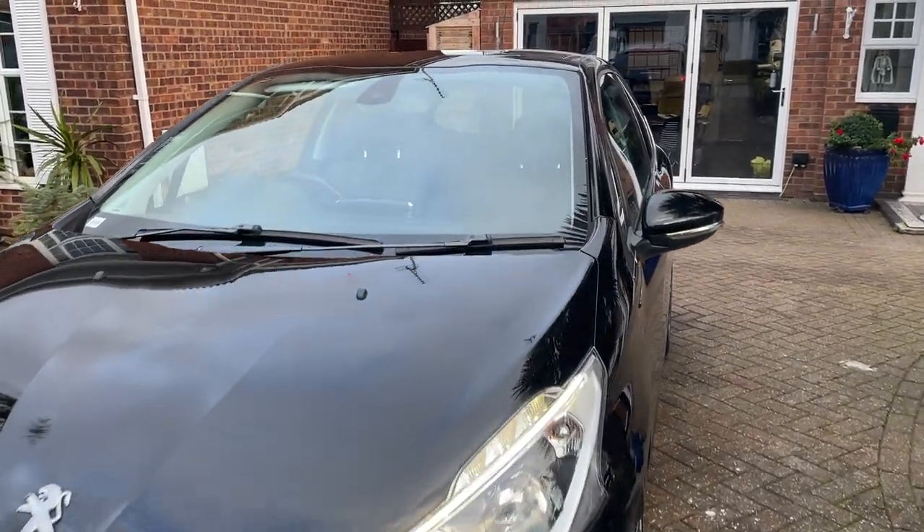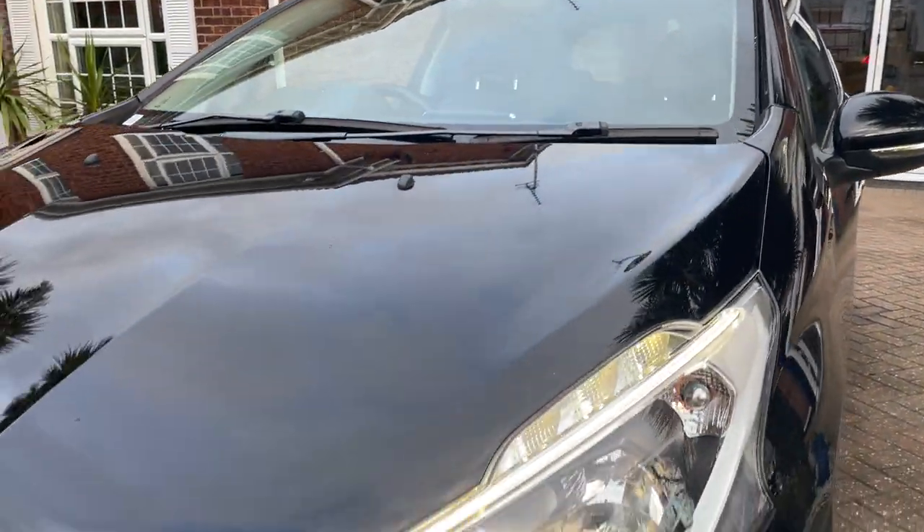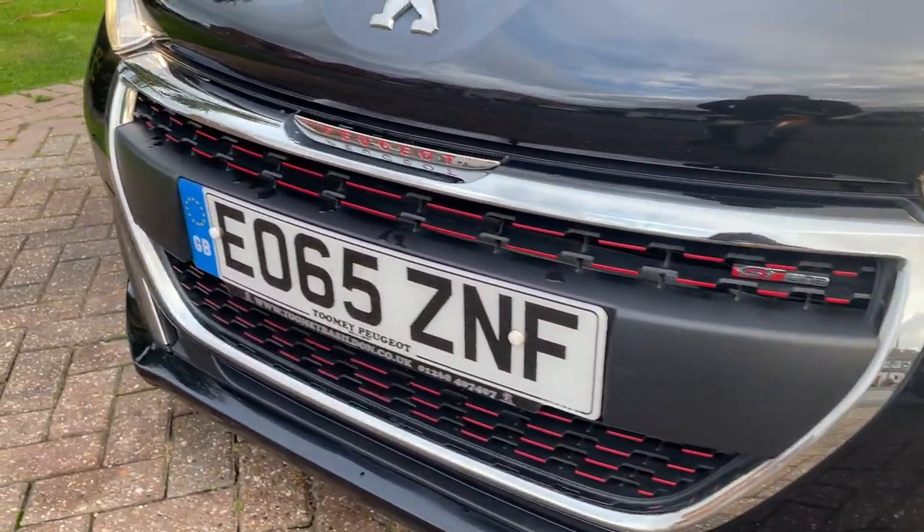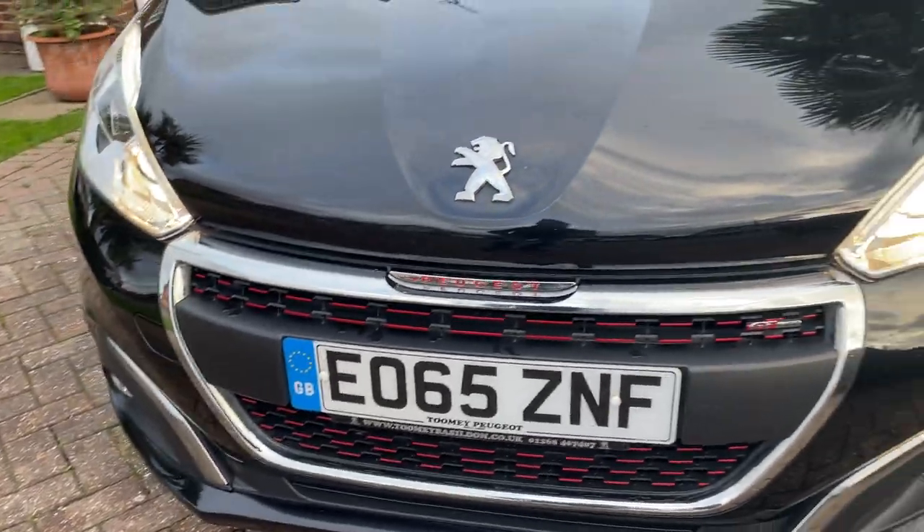Starting with the front, you've got the daytime LED running lights, and a nice red trim on the bumper.